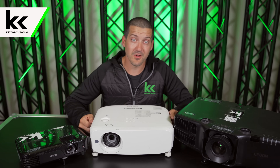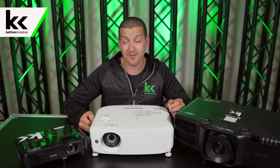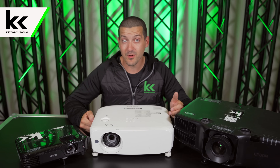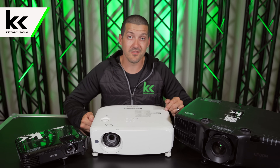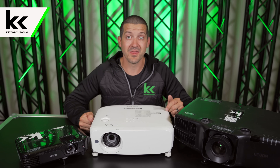I hope this video has been helpful. If you have any other tips or recommendations for types of projectors to use in various venues, I want to hear what you have to say. Please leave a comment in the comment section below, and if you want to see more videos like this in the future, please like and subscribe. Thank you for watching.